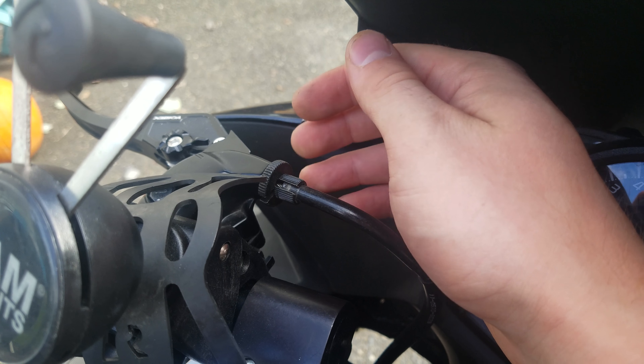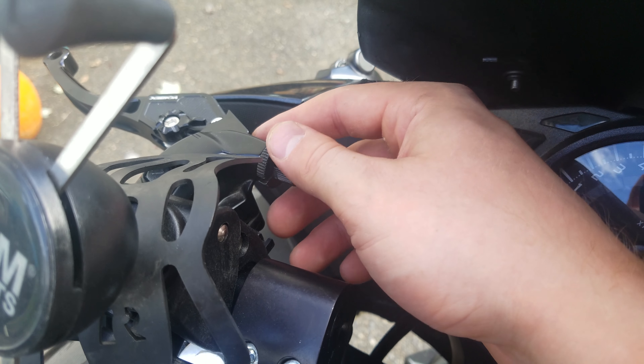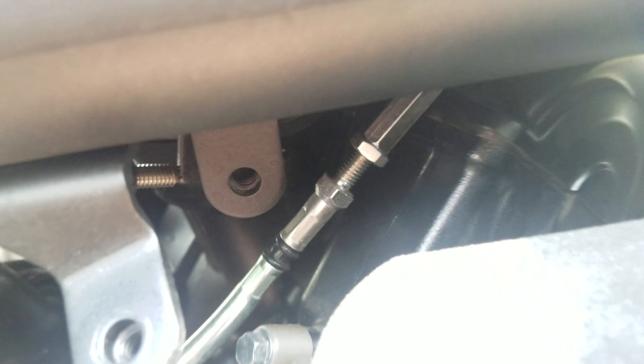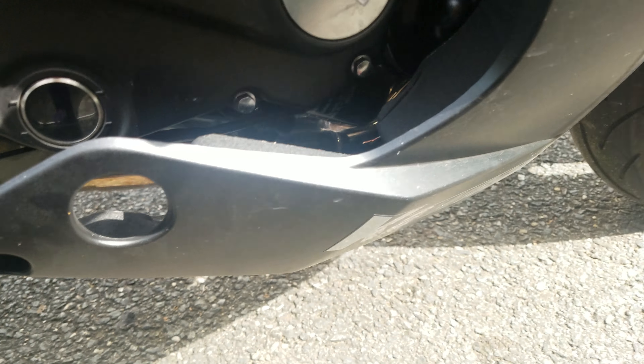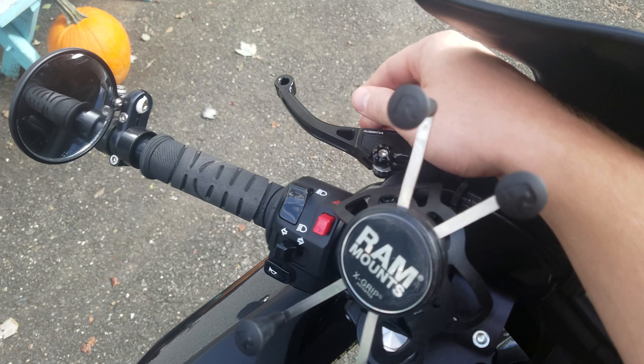That adjustment is pretty far out — I had to take up a lot of slack. Once that's set, take the 10mm and move the jam nut back up toward the barrel to lock it in place. Check the clutch again, and if needed make smaller fine-tune adjustments at the barrel adjuster at the clutch lever itself. Always start the bike up to make sure it's fully engaging, going into gear, and you can disengage into neutral. Then put the bolts back on your fairing and you're done.